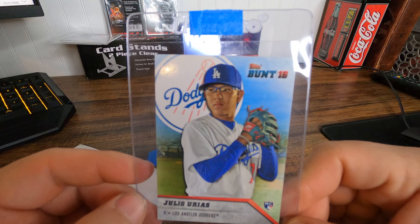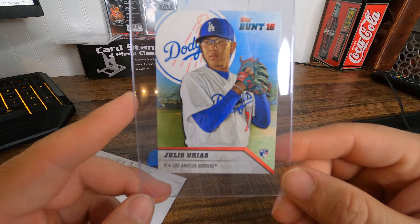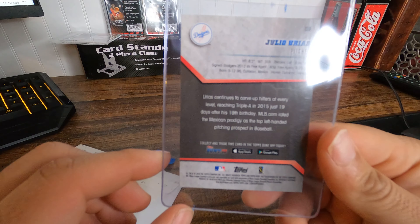And the last card of the lot — Julio Urias Bunt, 2016. Awesome guys.